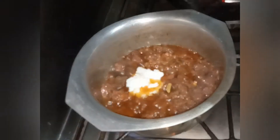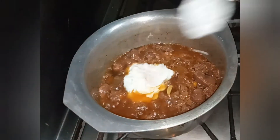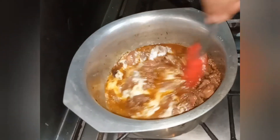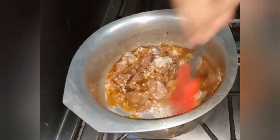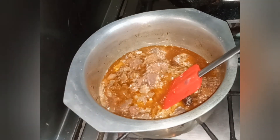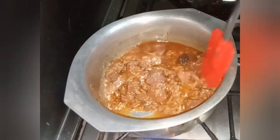Control the flame and then layer from the top. I will drizzle a little oil. I have finished adding the oil.